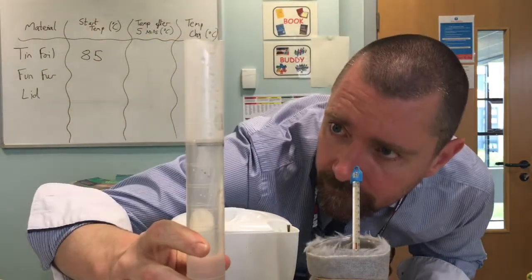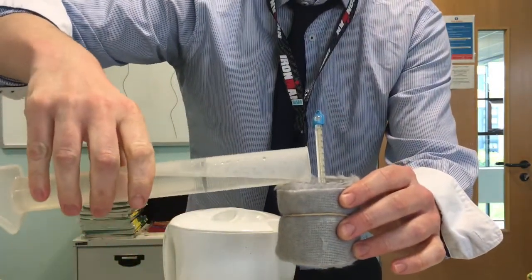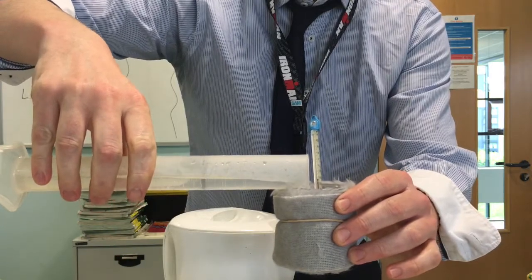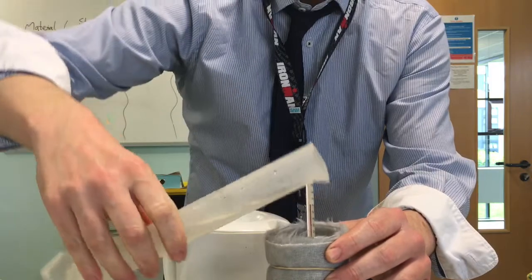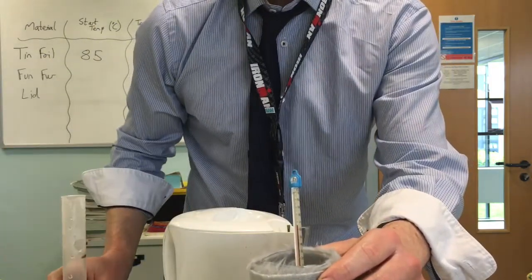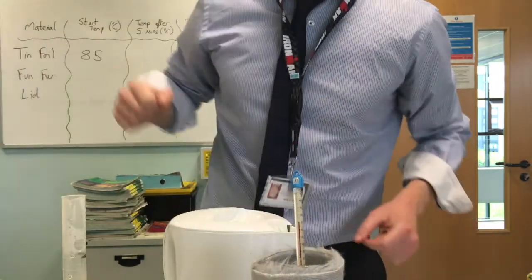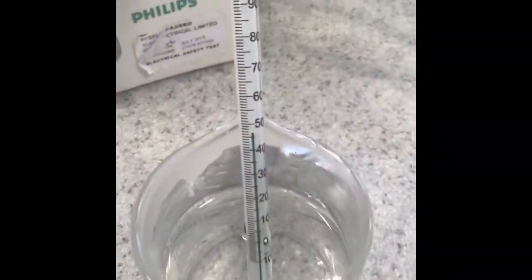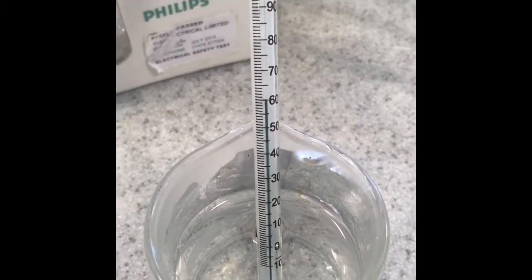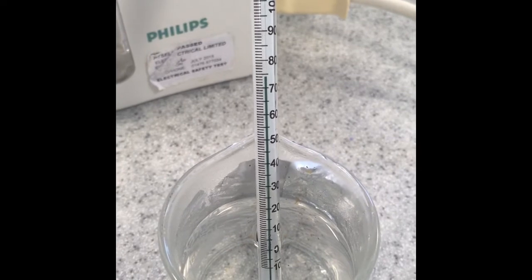Just a double check. When we're sure we've got the right volume, we carefully pour the water into the beaker without getting any water on the fun fur. As soon as you put the warm water into the beaker you can see the coloured water in the thermometer starts to shoot upwards really quite quickly.